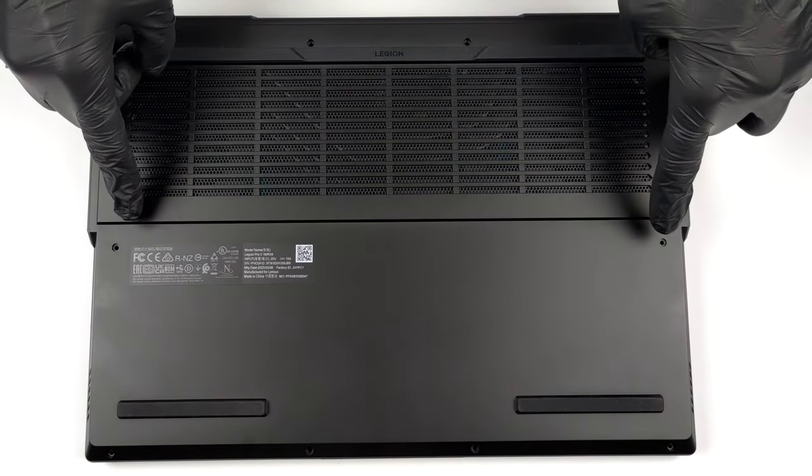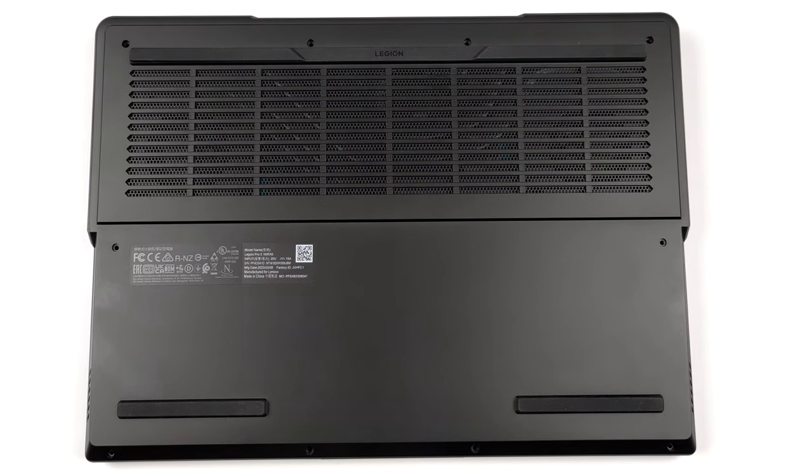Hello, this is Laptop Media, and today we will show you how to open the Lenovo Legion Pro 5 and what's inside of it.